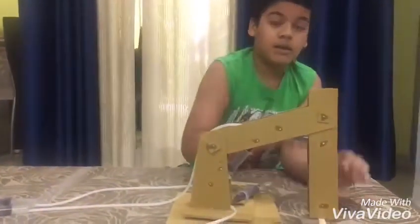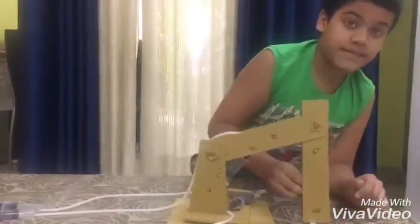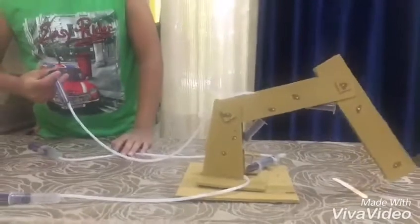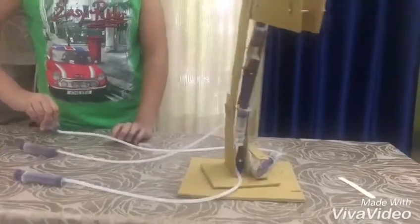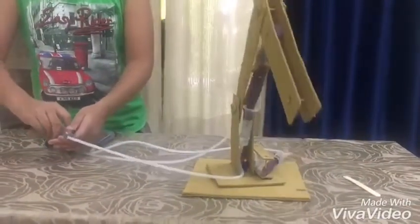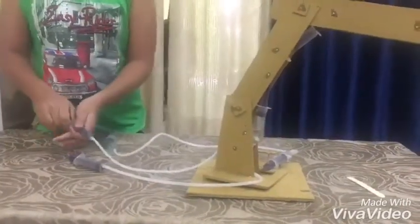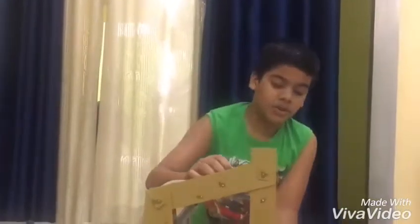Now let's do the test. We don't have the claw, which is the fourth hydraulic arm. Let's just imagine we have to pick up this popsicle stick. We're going to start by making it move, then picking it up, then making it face like that, pushing it down, keeping it down, then going back to the place where we were, and then going down. This is almost the complete action.